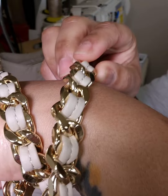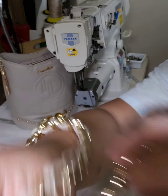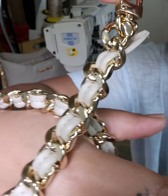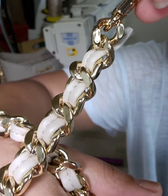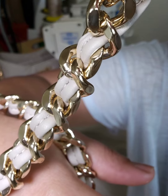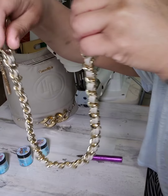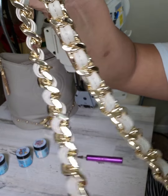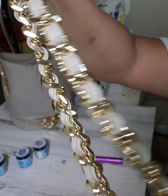This is a new chain that I just got in, and it is available on my website. It's about 22 inches long — a very, very premium chain. Super heavy, weighs about 7 and a half ounces. And it is absolutely gorgeous.